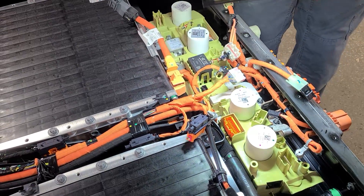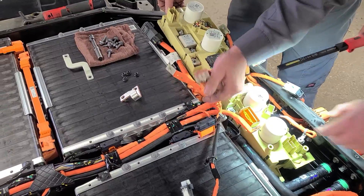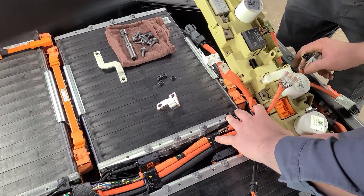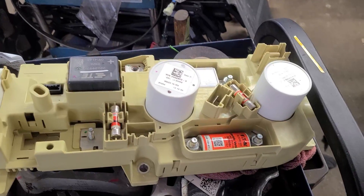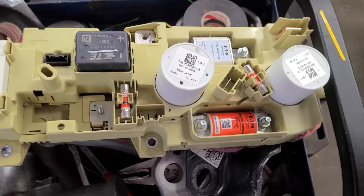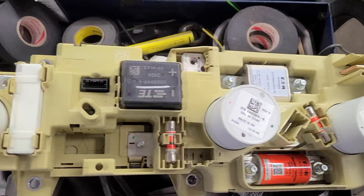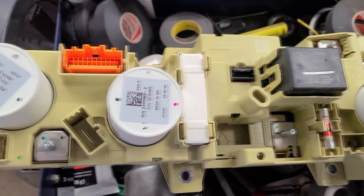Now that this busbar is coming up — here's the contactor assembly out. The actual contactors are these big white cylinders; they're like giant relays. They have a fault on these contactor assemblies, so they're actually replacing those with an upgraded version.